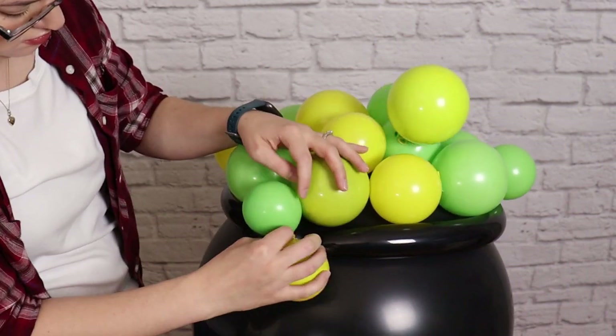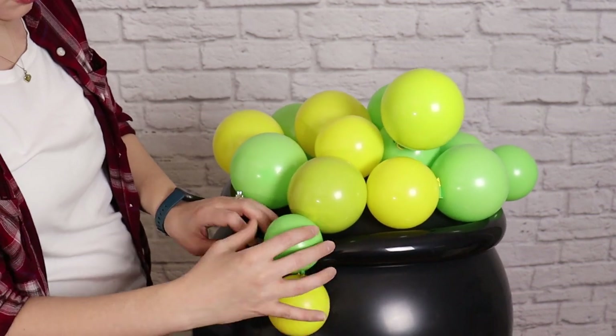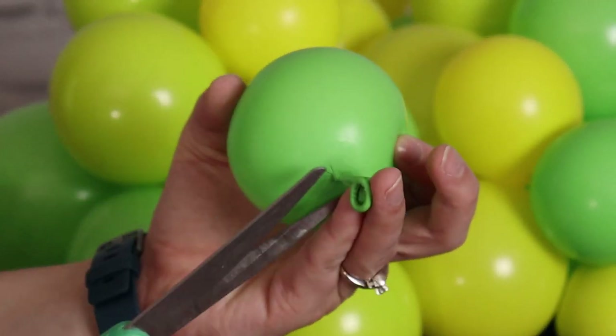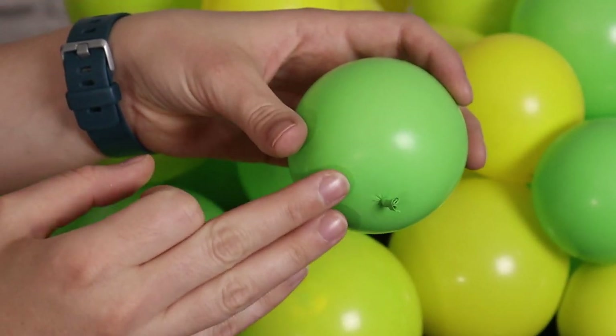Don't forget to stick a balloon over where we tied the 260 ends together — we want to make sure we hide that gap to keep the illusion alive. For all remaining balloons, cut the nozzle off and put a glue dash right near where the nozzle was, so wherever you stick these bubbles down the nozzle is most likely to be hidden.